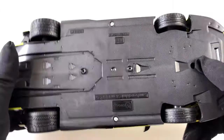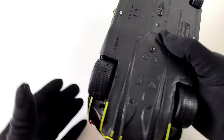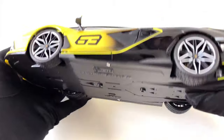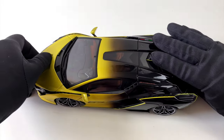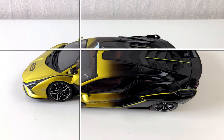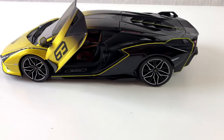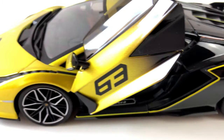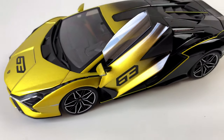Recently Lamborghini started to put the number 63 on their cars. That is in fact the year the company was founded. But for the C-Han it's also the number of cars that will be built, so this is a really rare supercar. And as far as I can tell each one is painted individually — the first one was green, which is probably why the first model car was also green.